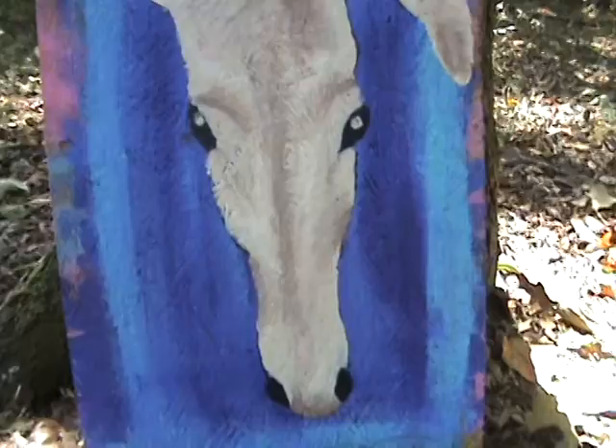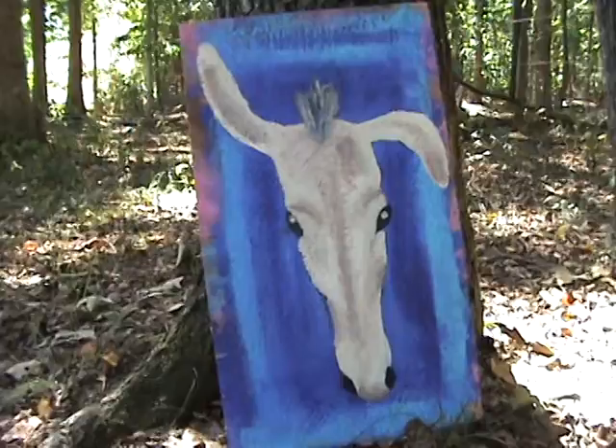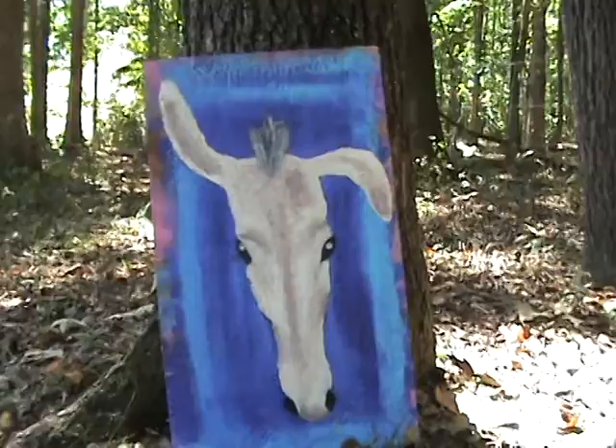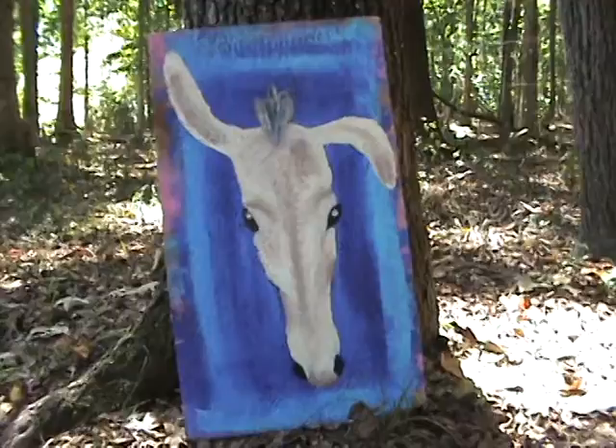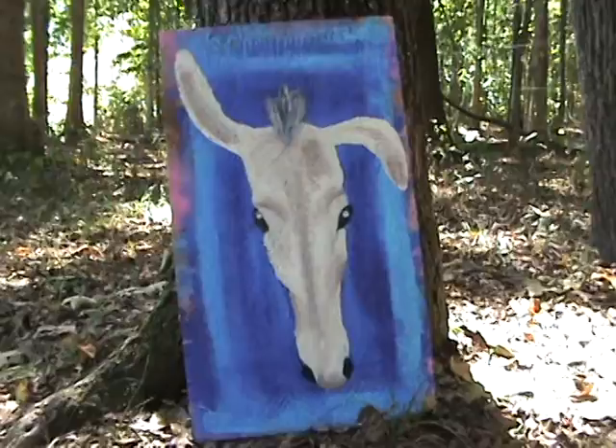I used acrylic, and I just have a good time when I paint. This is my first donkey portrait and I hope to do more if I can get Jack to sit still — just kidding. As I was painting out on my front porch, he was in the pasture next door braying away. I just love that donkey.